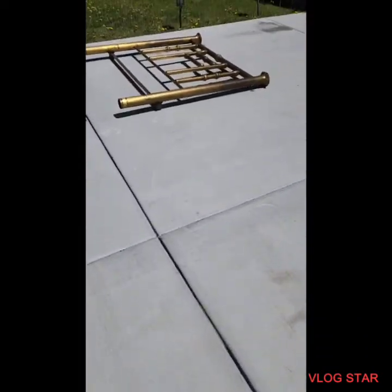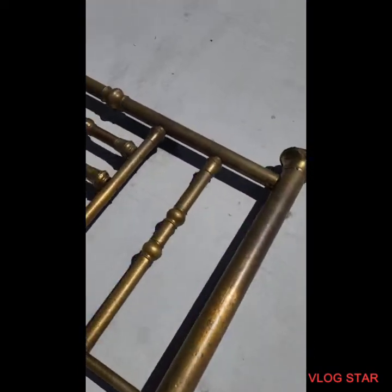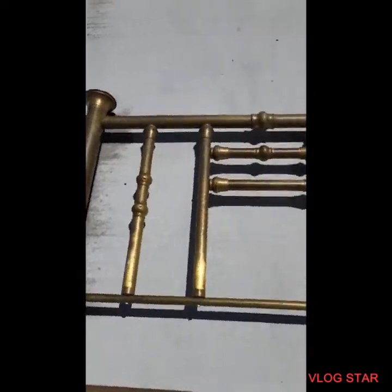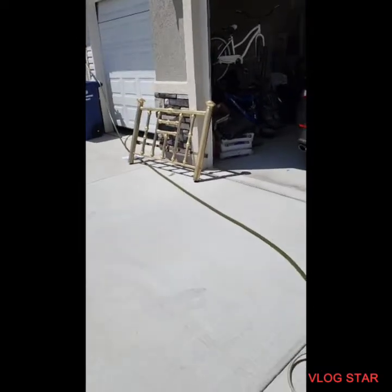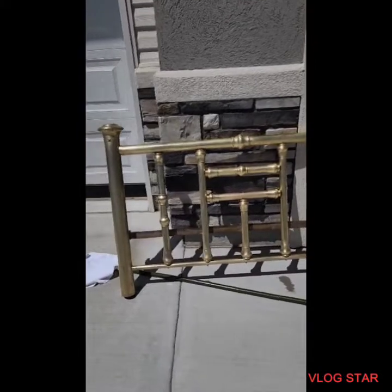I still got this one to do next — this is the grime and we'll get it done. The bed will be as pretty as a penny, brand new. Have a good day everyone, bye-bye.